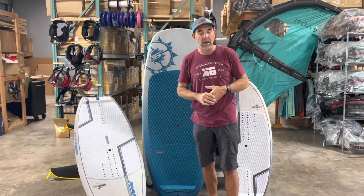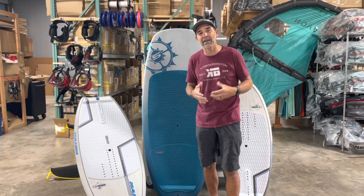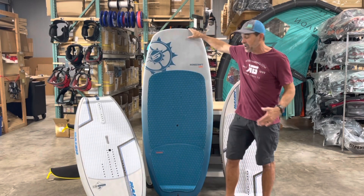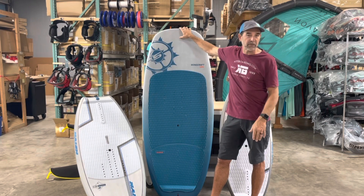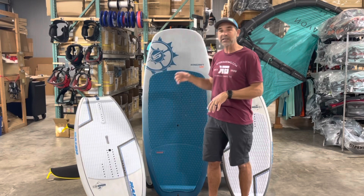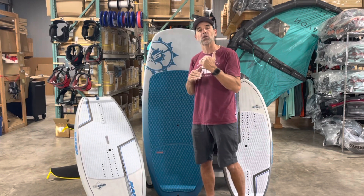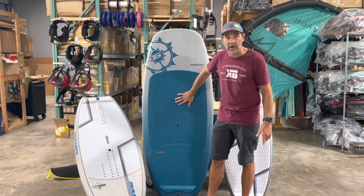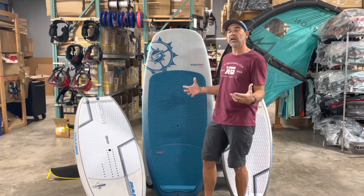If you haven't been foiling before, there will be a little bit of trickiness getting into it. Board size is key. What I have here is a Slingshot Wing Craft — this is a 120-liter board. We go out and teach a lot of people. I've taught people well over 200 pounds all the way down to smaller guys in the 150-pound range. Having a large board like this allows you to practice the technique of handling the wing.